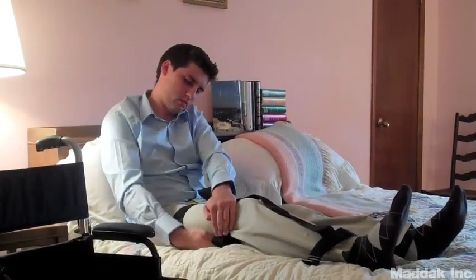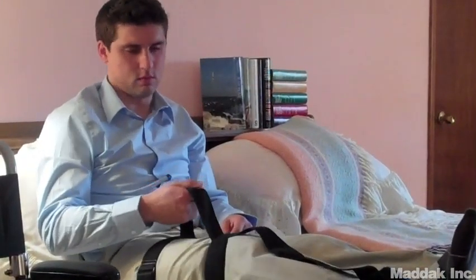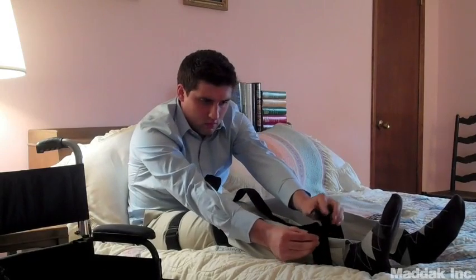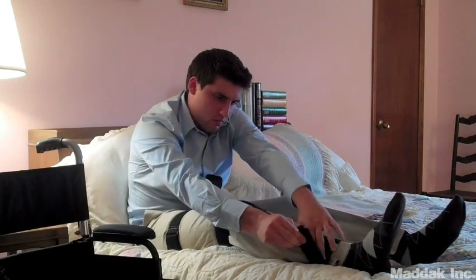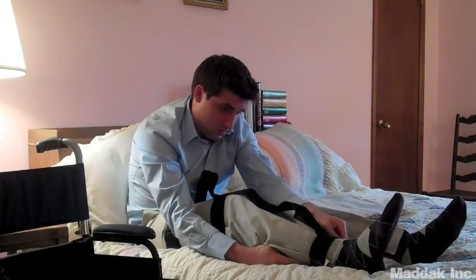You have now created the upper handhold. To create the lower handhold, you need to fasten the third strap around the ankle, and go around the leg, through the buckle, fold over, and fasten tight, but not too tight. You want it to be comfortable. And now you've created the bottom handhold.